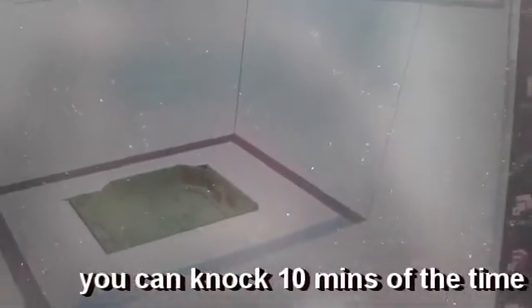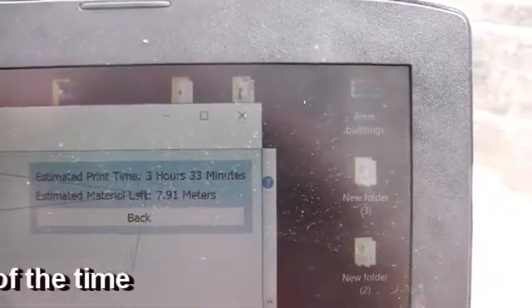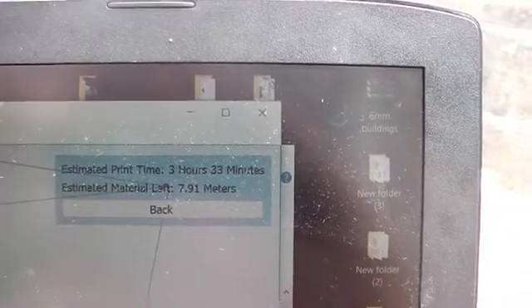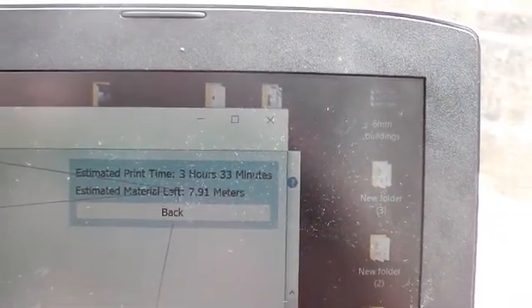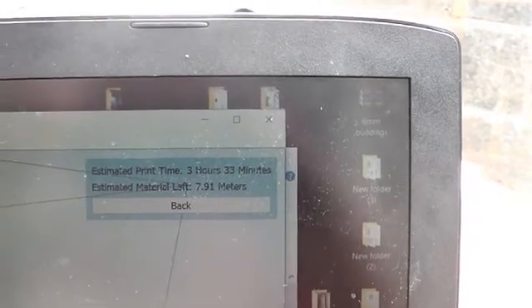Right, let's get the computer out. This is the file we're going to print — it's a bulkhead for 40K. The run time is about 3 hours 23 minutes and 0.91 metres of filament. I'll get this over to the SD card and get it set off on the printer.